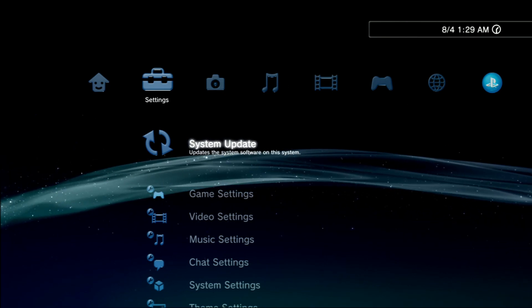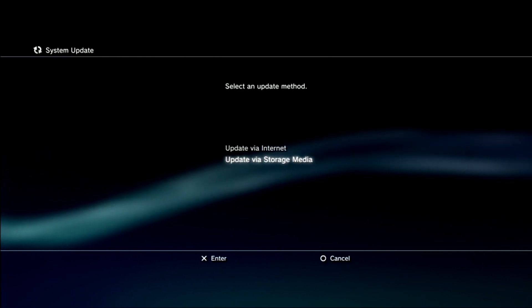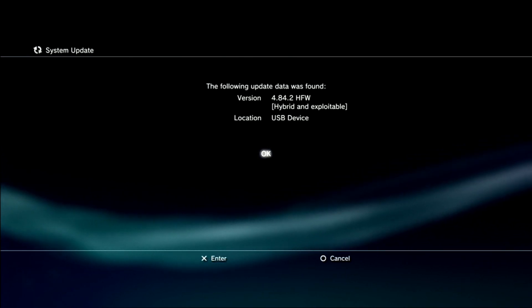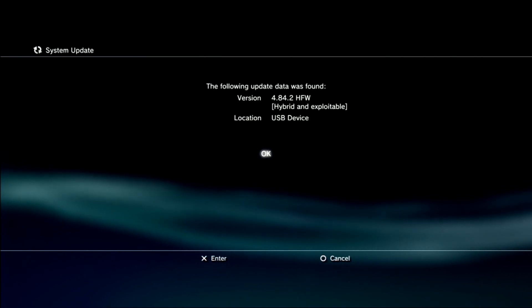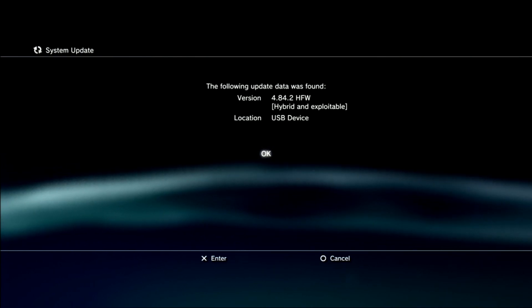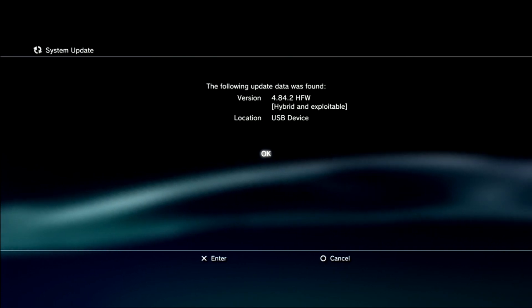Now go to System Update, then update via storage media. You can update normally from here, but if it comes up that you already have the same firmware installed and cannot install this firmware, you need to boot into recovery mode, which I highly recommend you do anyways. So we'll go ahead and boot into recovery mode.